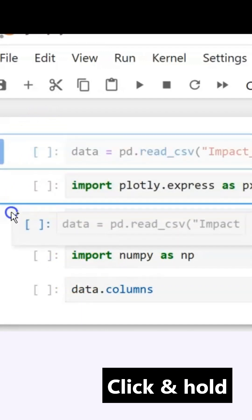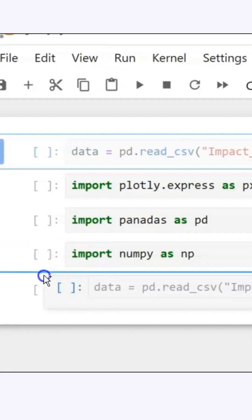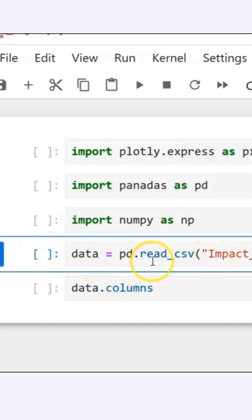As you see, as I'm moving down, you'll see the blue line. So I want it to drop right in here, so I let it go. It moved now to this area.